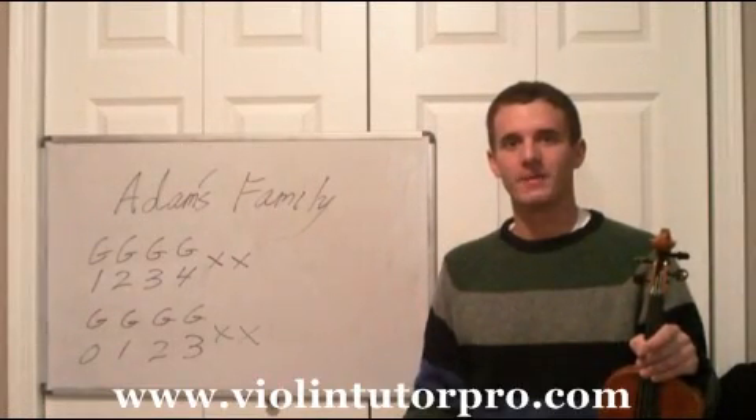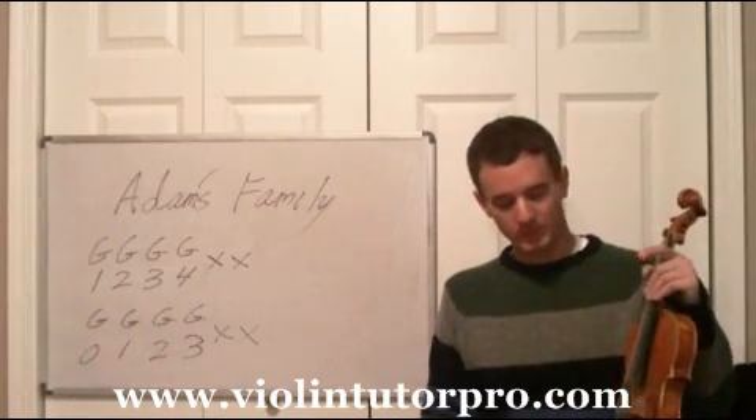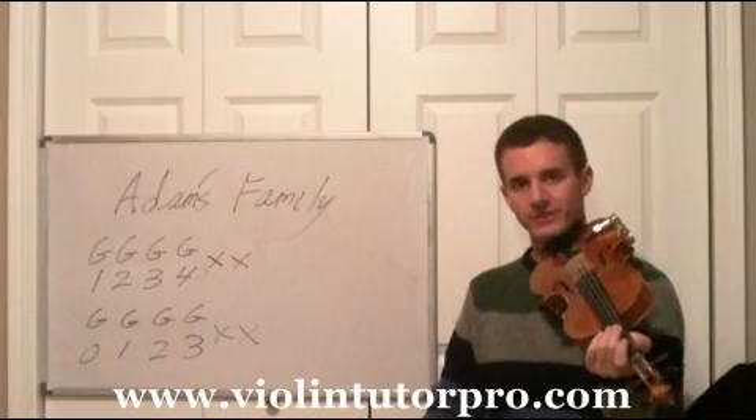Hello, and welcome to ViolinTutorPro.com. You're going to learn a simple version of the Addams Family today — something to play in front of family and friends that's not too tough. Kind of a beginner's version of this.